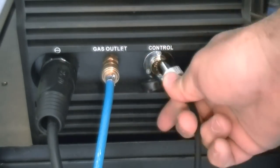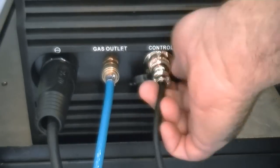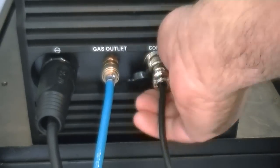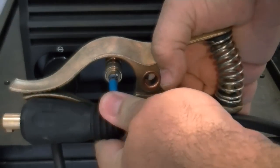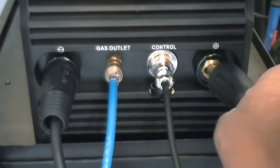Then install the gas line simply by pushing it in until it locks, and if needed, install the torch switch control. If the torch switch control is not used, then the foot pedal must be connected to this point. The work clamp is connected to the positive terminal on the right side for TIG.